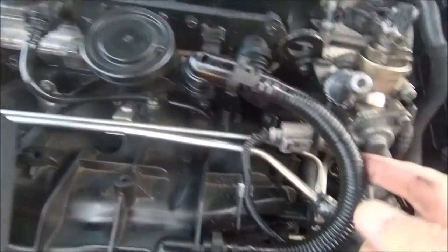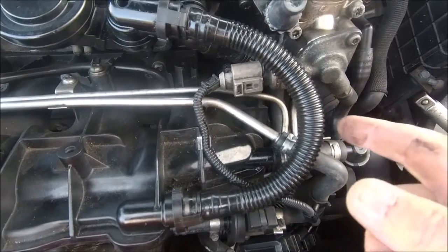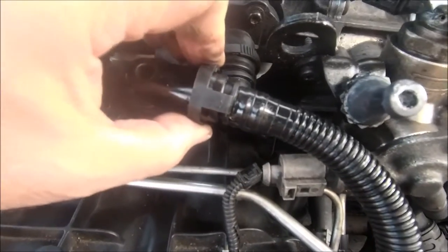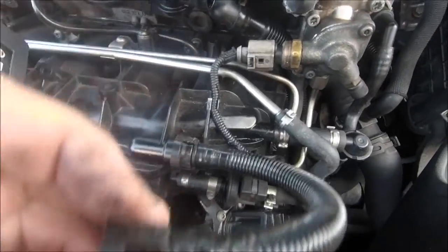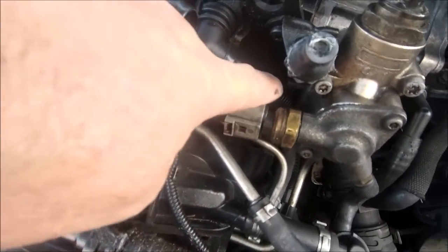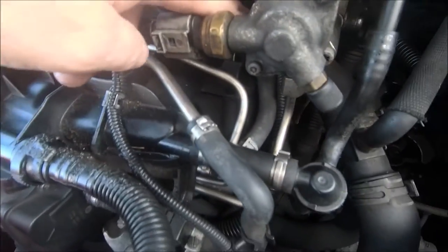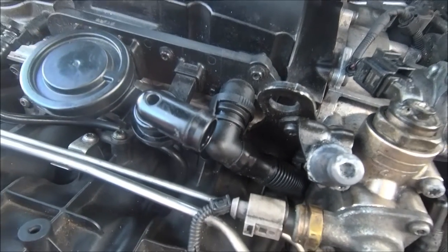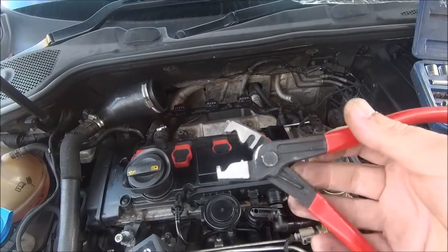First word of warning: these pipes over time become very brittle. Now these are brand new — well, about a year old because the other ones weren't great at all — but they are a bit of a pain to get off. You just squeeze there like that and pop them off. Be very careful when taking these off, especially that one because it goes under the induction side and into the block of the engine. If you break that, they're a pain in the backside to do — ask me how I know.